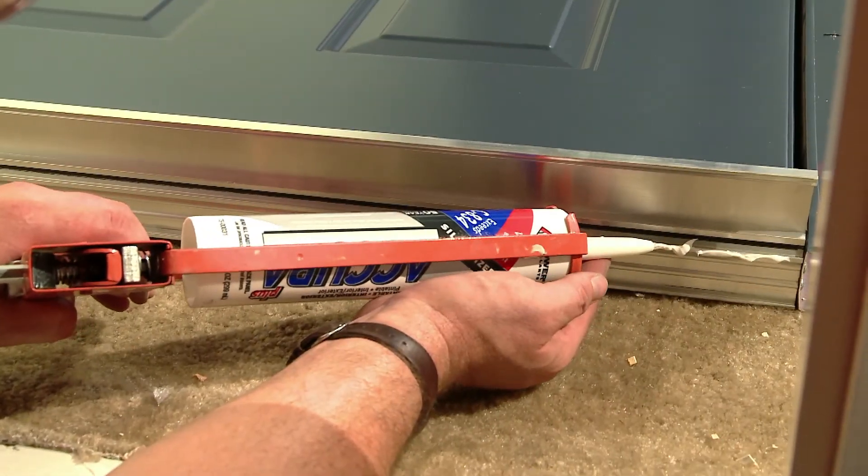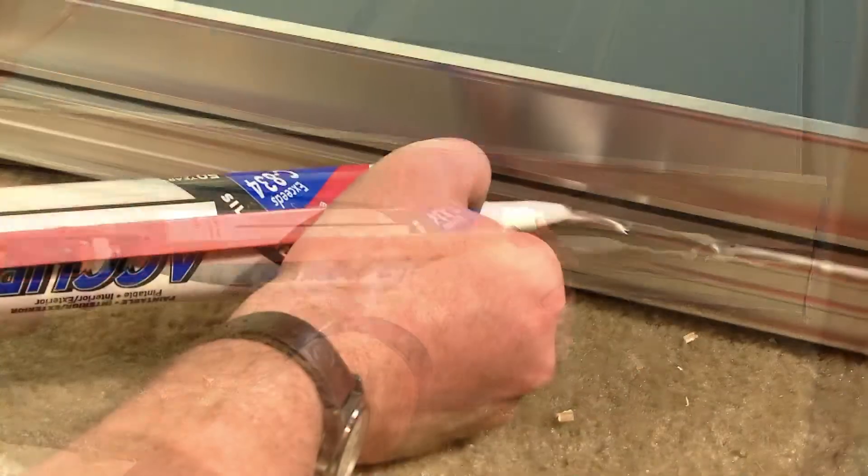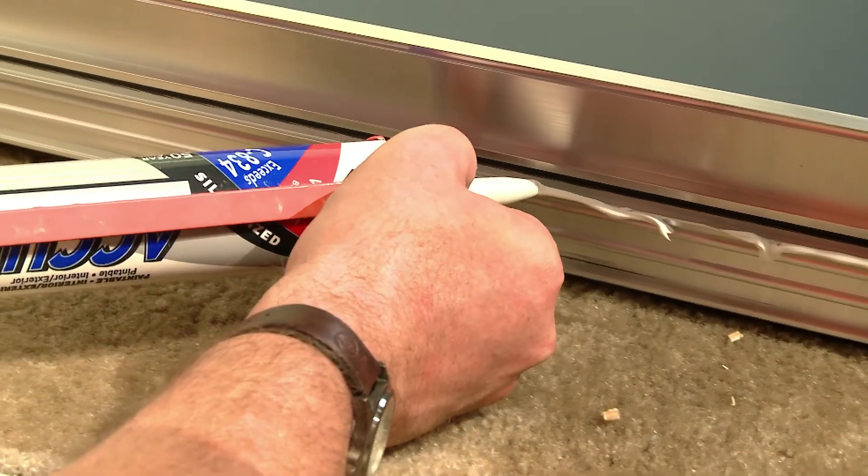After everything's been prepared, caulk the bottom of the MPact frame. Be sure to apply an adequate amount as shown.